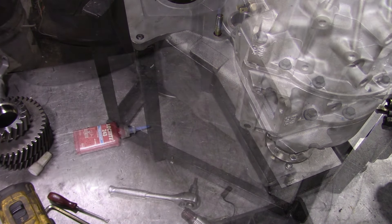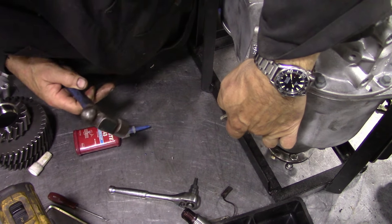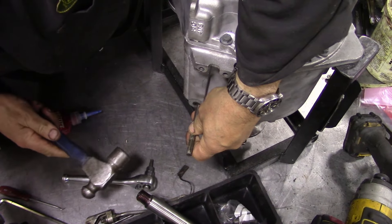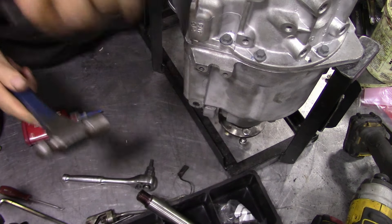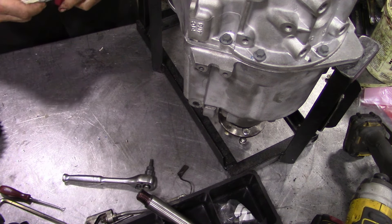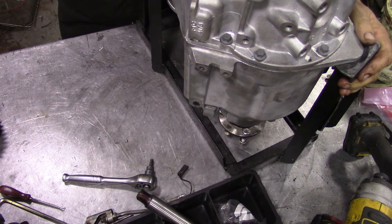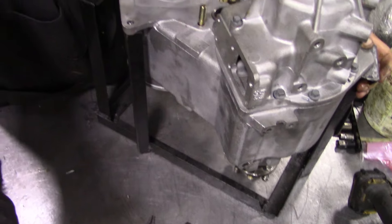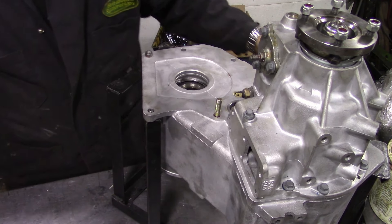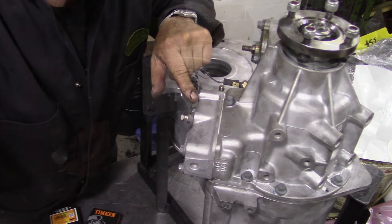I'll put some thread lock around the screw down here. I'm just going to do one little punch on there just to stop it popping. The next thing I'll do is this piece here - put some silicone on that. Right, so that piece is on now.